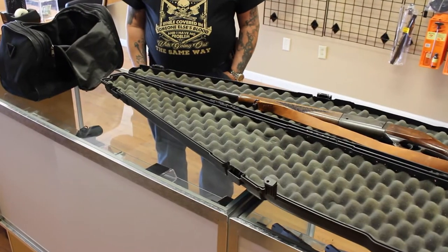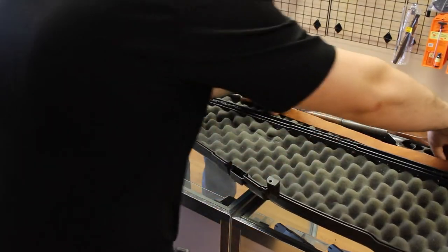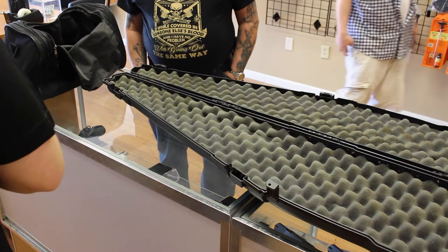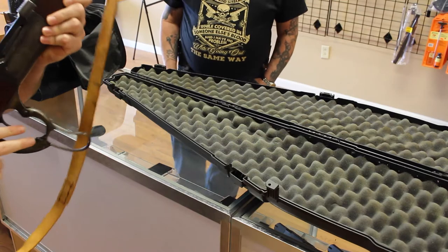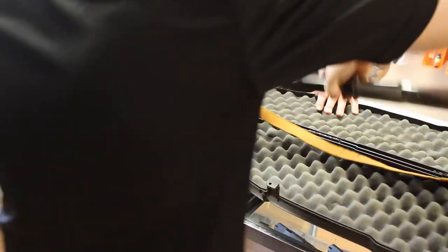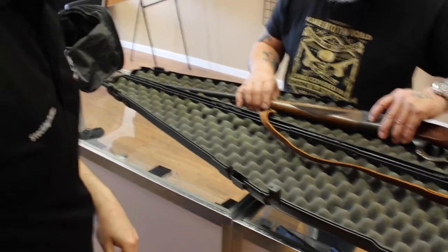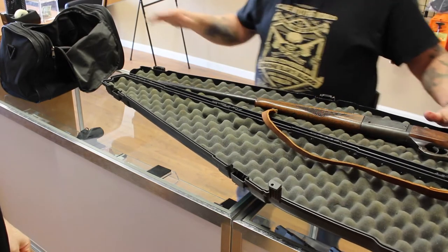Tell me what you got. That is a 1950 Savage Model 99. That locks the lever and the trigger. This was the only lever gun made with an internalized box magazine. Among other things, it had a round count to show you the remaining rounds in the magazine — it held five rounds. This one's .300 Savage.